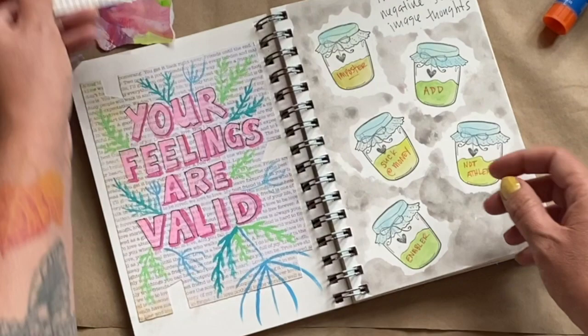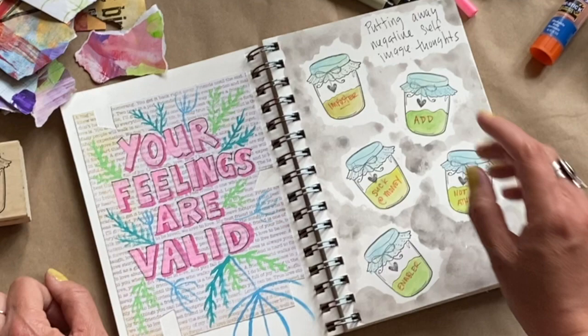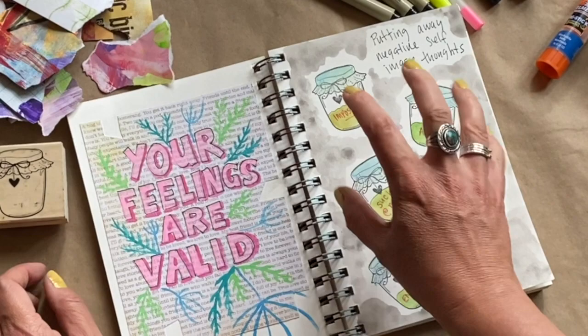This page I used a little stamp and bottled up some of the negative thoughts I had about myself. I even made it look like it had gross slimy green water in there. I liked the stamp because it had a little heart — it was a reminder to put those negative thoughts away and remember to love myself first.